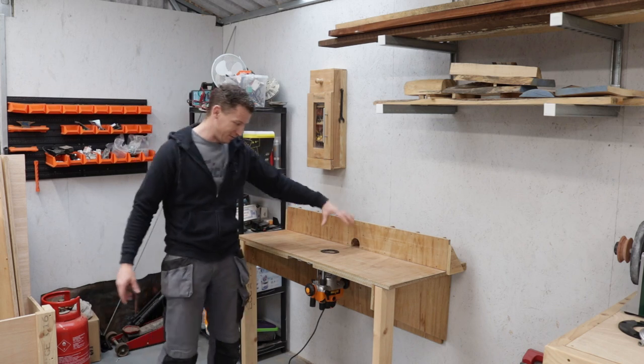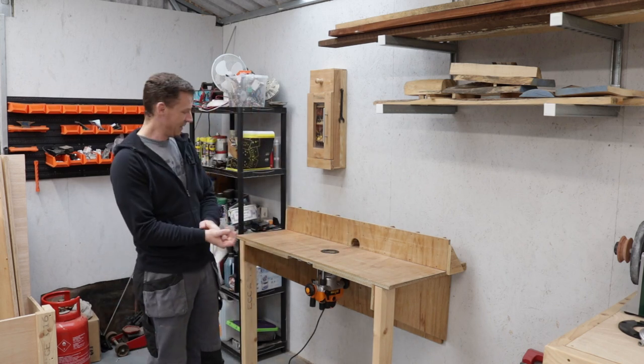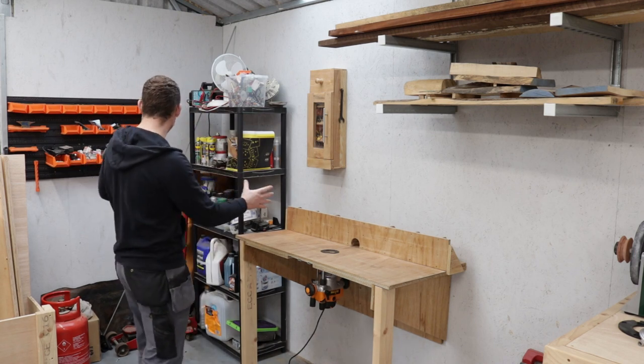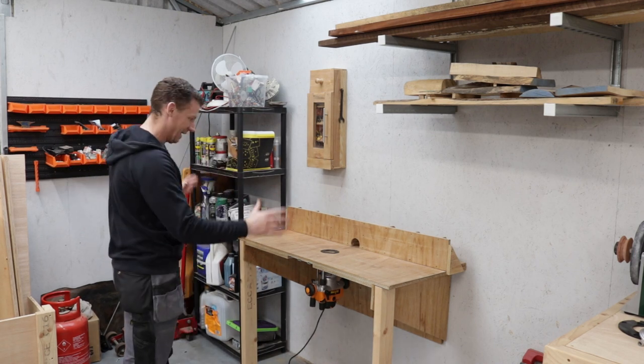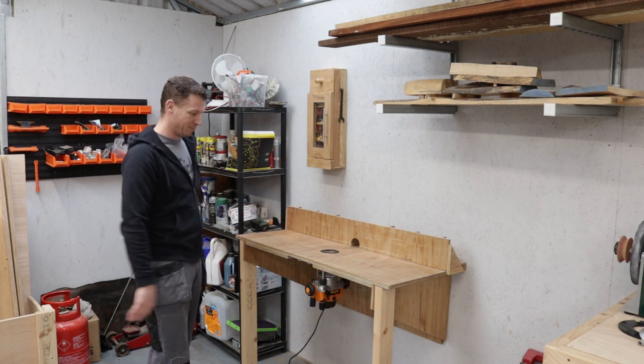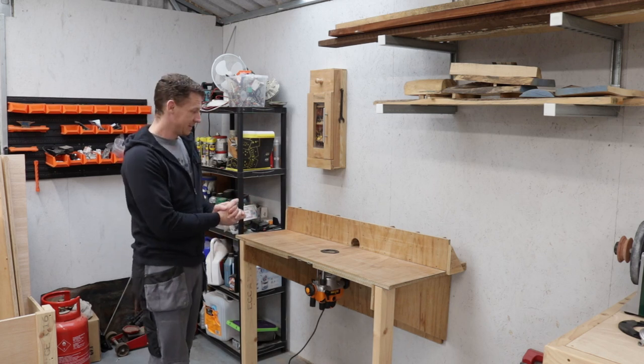In this video we're going to be installing a router lift and a new type of router that I want to show you. I'm organizing this side of the shop, and this is my new spot for the router table. So let's upgrade it now.